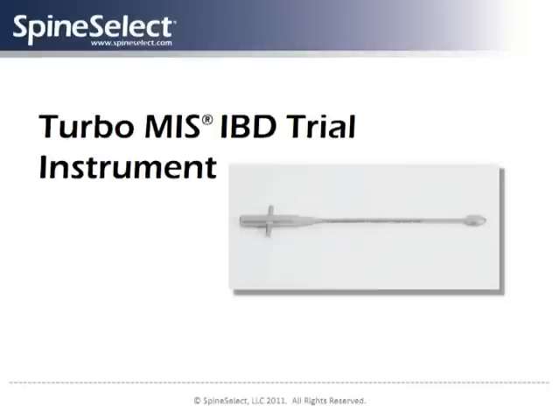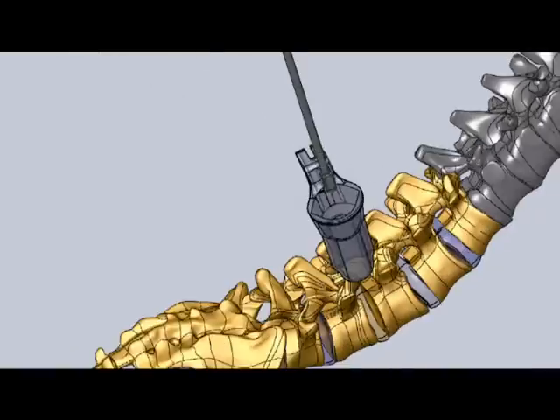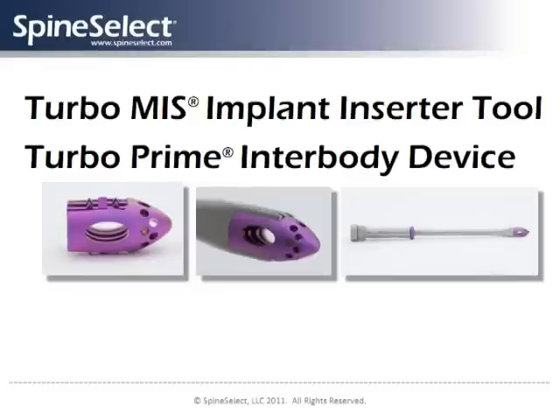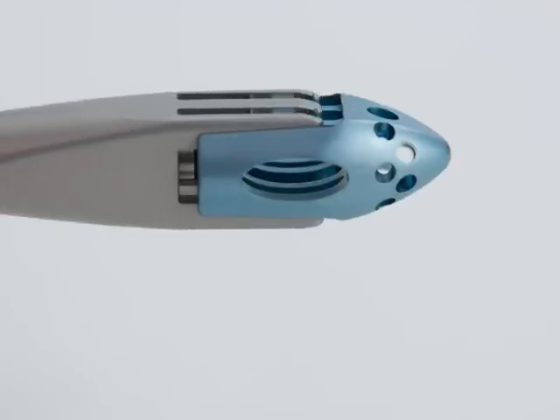With the disc base cleared, the surgeon uses the SpineSelect trial device to determine the size of the implant required that will help stabilize the vertebral bodies. The appropriate SpineSelect Turbo Prime MIS inner body implant is then mounted on its inserter tool.